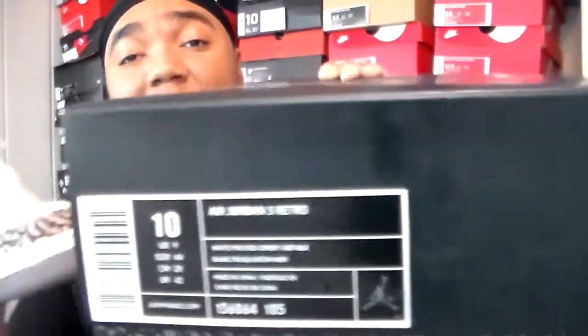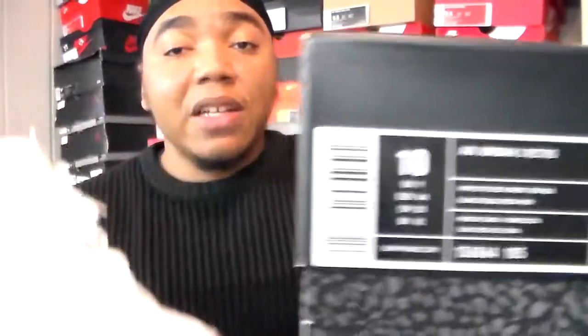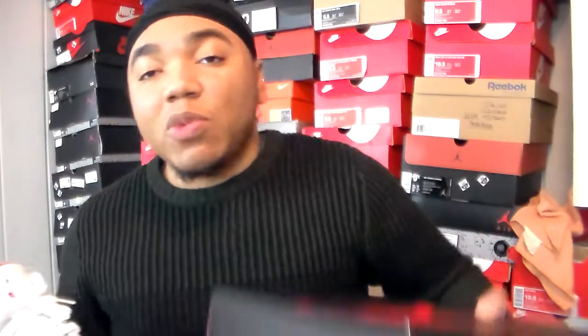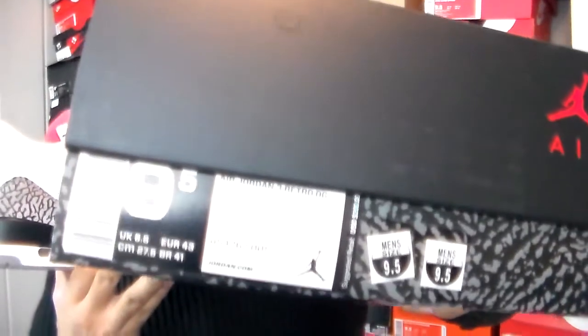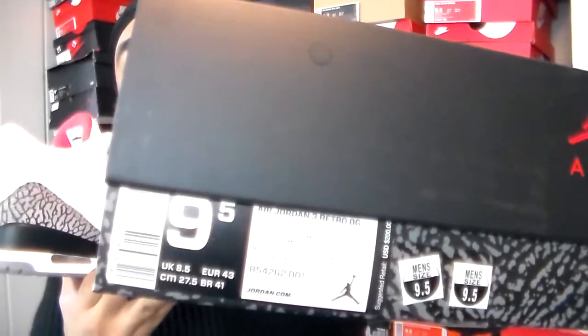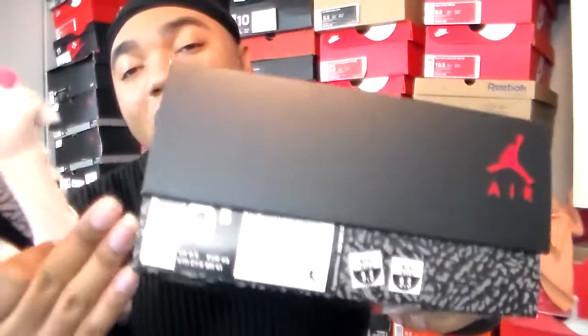With this one they actually got the sticker on top of the lid. They didn't do that with the Black Cements when they came out, and the True Blue 3s I'm pretty sure came out with a normal box — no sticker on the lid and no brochure insert panel like this one did. I like these little extra inserts.